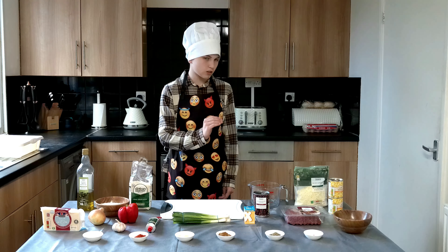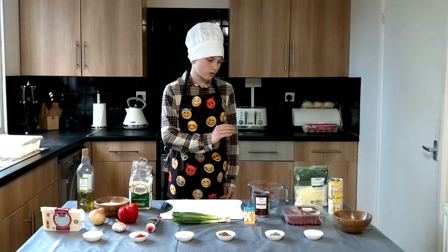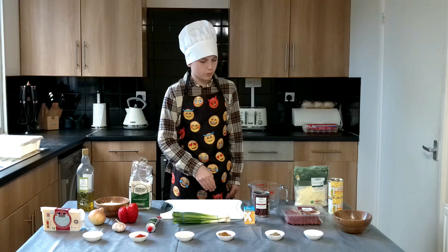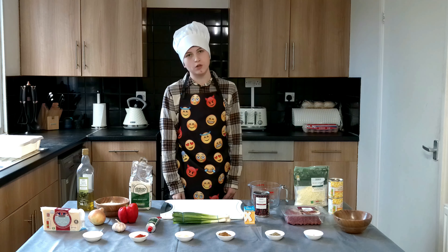You'll also need black beans, mozzarella, some sweet corn, minced beef, and some spices which will be listed on your screen.